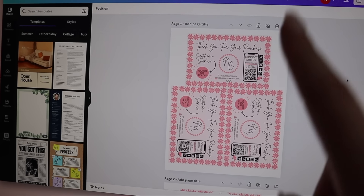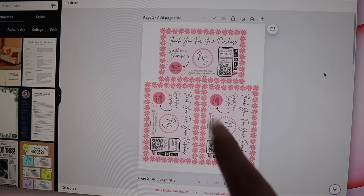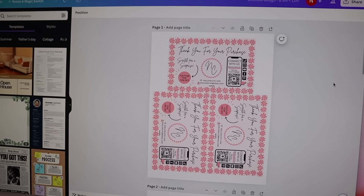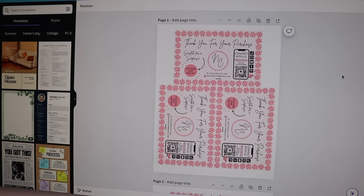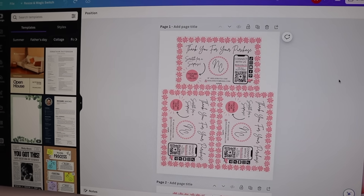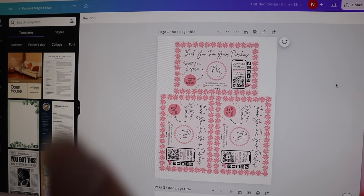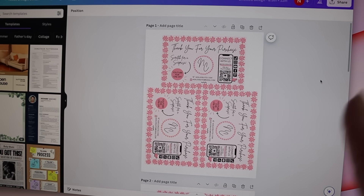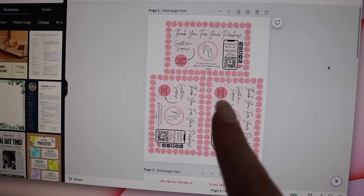I'm in Canva right now getting ready to print this. If you want a tutorial on how to make your own thank you cards from home, I do have one that you can go watch. And I feel like this goes without saying, but so many people are stealing my branding right now. Please do not copy my same exact design — please add your own creative touch and your own branding. There are just so many branding thieves right now, it's insane. But yeah, I always want to help you guys out, I just ask that you please use your own creative touch and your own branding. You can check out that video here — but anyways, let's print some thank you cards.